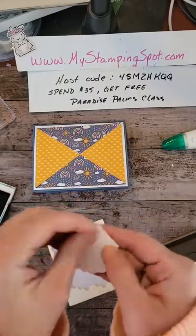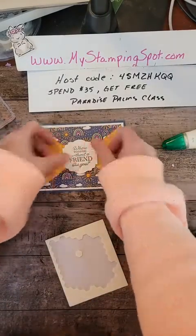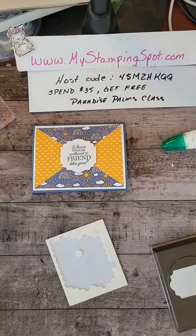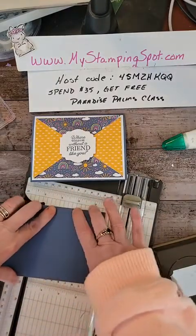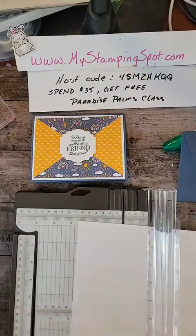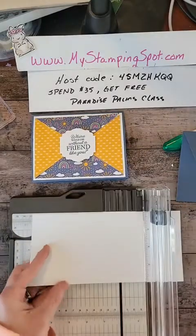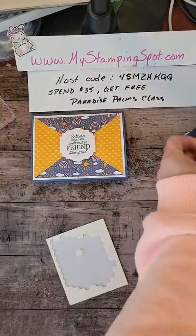This is just a simple little change-up for your routine — a good way to use up 6x6 paper. Because I have a second card base, I'm going to cut a different one with different DSP so you can see how the same card looks very different with different DSP. I'm going to cut my white layer four by five and a quarter. These are so quick and easy.